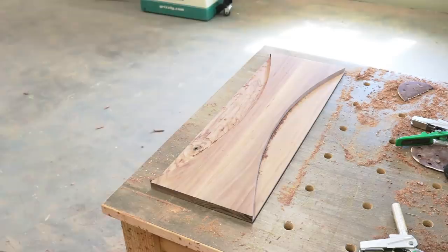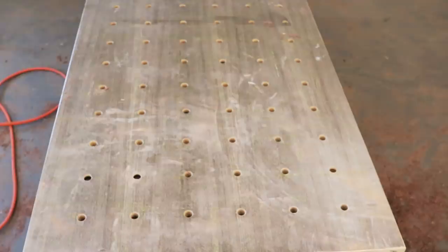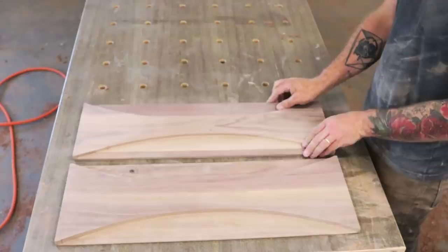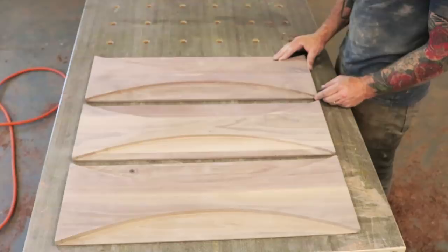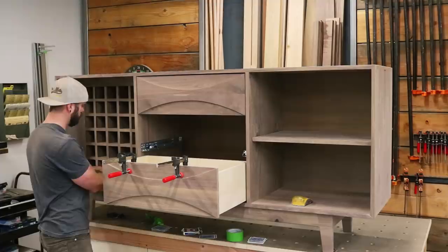After carving out each drawer face, go back with a random orbit sander to remove any swirl marks left behind by the router, then go over the entire drawer face by hand to remove any imperfections left by the random orbit sander. Your end result should be three perfectly carved mid-century inspired drawer faces that should, if done right, perfectly grain match with your corresponding doors. And now, with a hop in your step and a smile on your face, you can attach each drawer face to its corresponding pre-hung drawer.